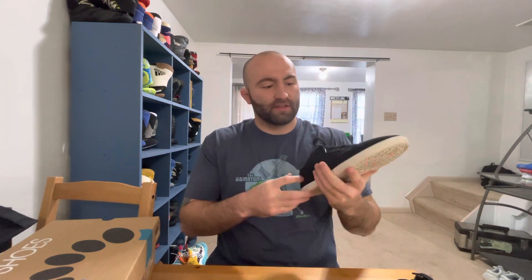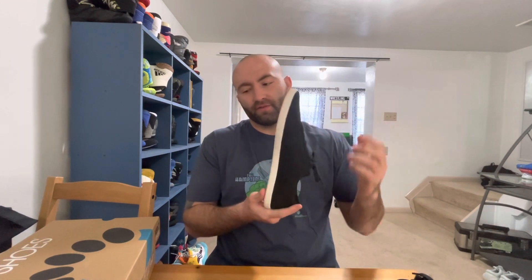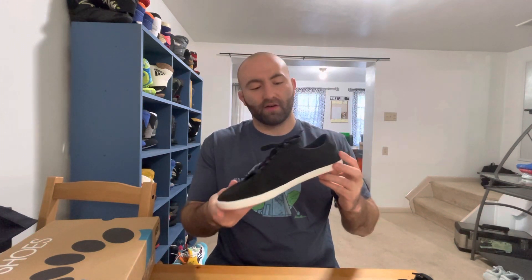The only real downfall of these is that they collect hairs on them pretty easily. I have a husky, so there are hairs all through my house, and I'm pulling white hairs off them occasionally since they're completely black. But that's really the only downfall — these have been awesome shoes.